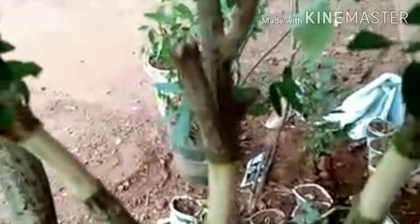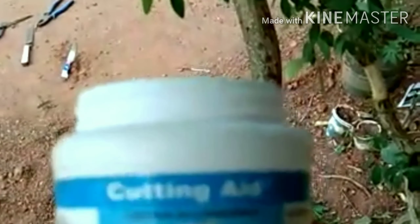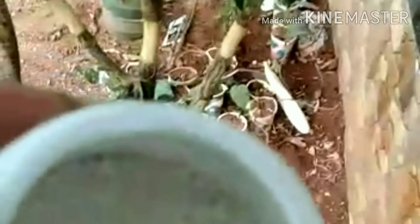Rooting hormone powder — online available in 100g and 250g. This is the rooting hormone powder. We cut the layer and apply the layer with this white powder. The rooting hormone promotes the root.